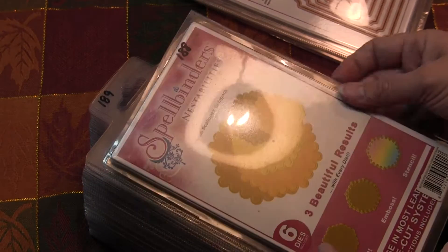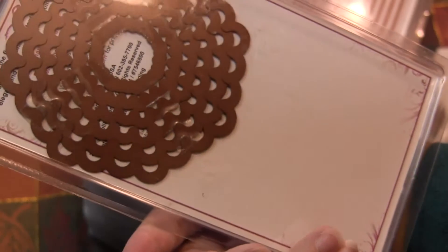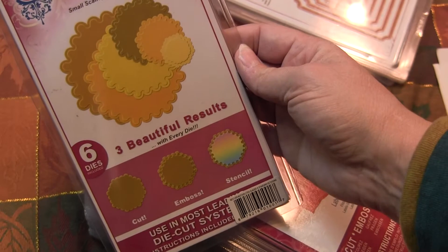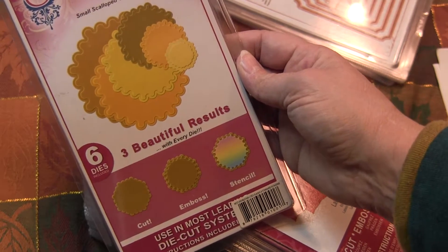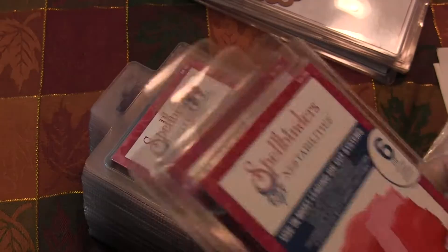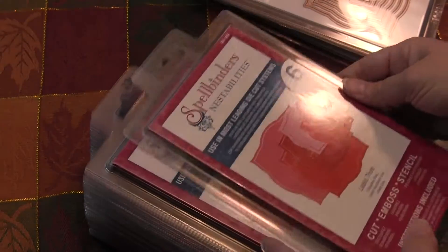This one has actually been opened and I don't know if it's used. It doesn't look like it's been used, but the top of it's been cut off — still, they're all in there. So this is the small scalloped octagons. I've got labels three — I've got a few of those.